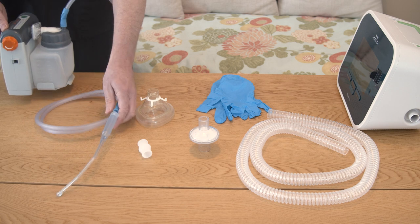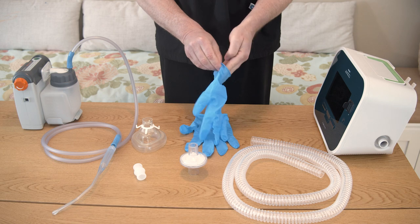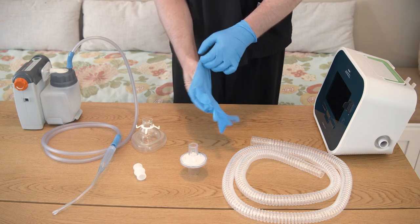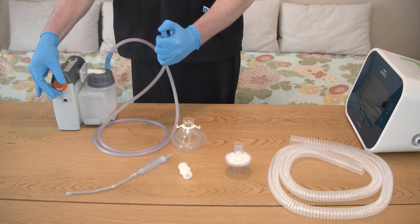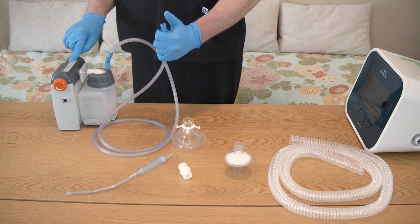If the patient uses a suction machine, gather the machine and supplies. Put on non-sterile gloves if you want to wear them — gloves are not required for this treatment. Check to make sure suction supplies are prepared and ready for use, and that the machine is working properly.